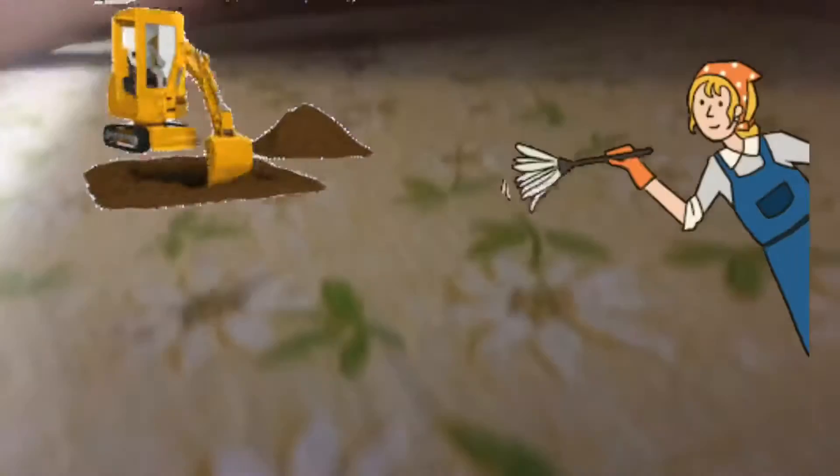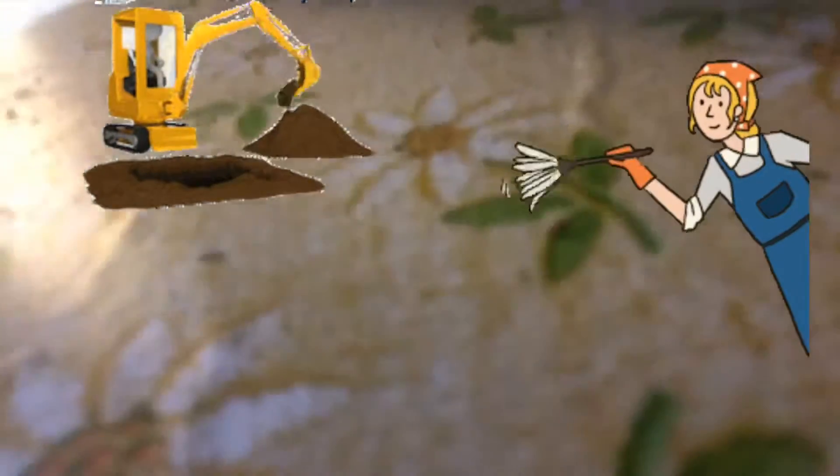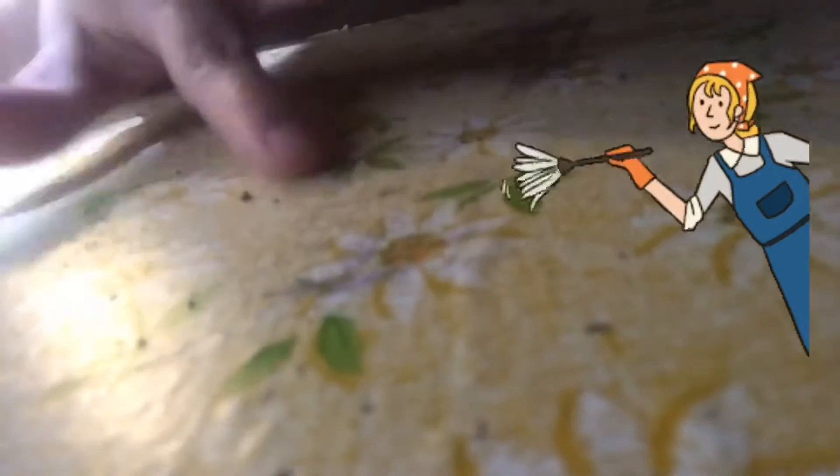I already took everything out but noticed some things I didn't like. I need to get my vacuum in there and clean it up. I did get a pile of shoes that I'm going to throw away because they don't fit or don't match, and I just tossed the ones I'm going to keep into the washing machine, but I need to scrub them first before I turn on the wash.